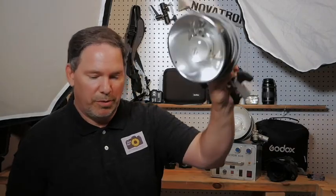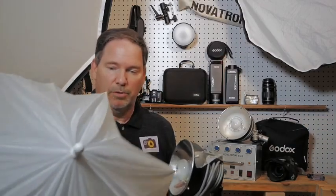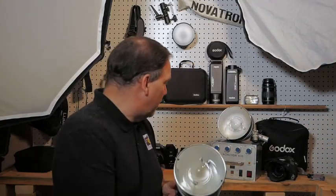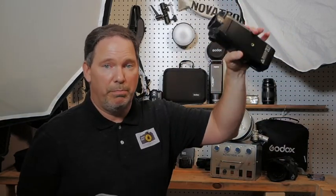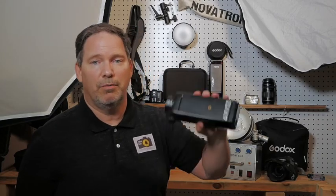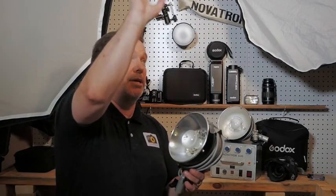A lot of different things you can do with this. And one nice thing — this head here is pretty lightweight. When I put it on a stand, it's not top heavy. If I put one of the bigger wireless ones on a stand, especially the 400 and 600 watt second ones, those do get top heavy, and you have to worry about tipping over, putting sandbags and all of that. You want to be careful because they're light — they can be blown over. But it's nice that they're lightweight on top of your stand.